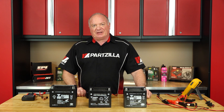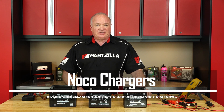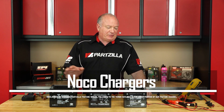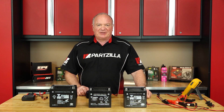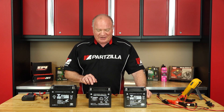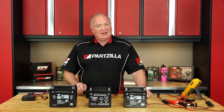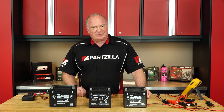Hello, John Talley here with Partzilla.com. Today we're going to spend a little bit of time looking at the NOCO Genius 10 battery charger and maintainer. Now we've got three batteries in front of me. One's in good shape, one's in fair shape, and the other one's in serious trouble. We're going to investigate how to use this charger and see if it can bring all three of them up to spec. So if you're ready, we'll dive into this project.